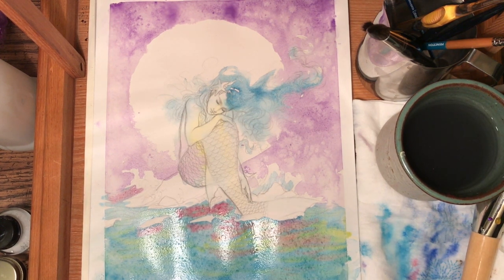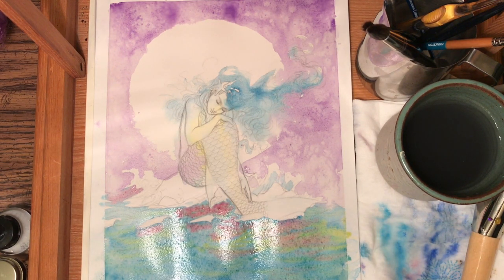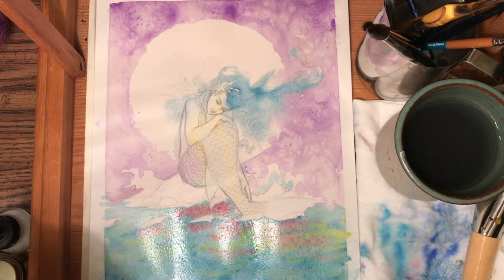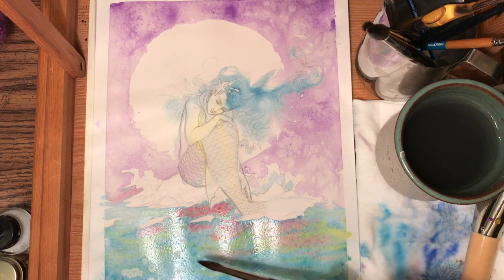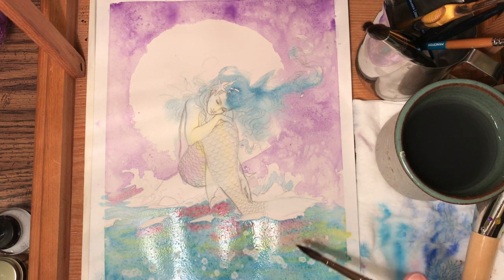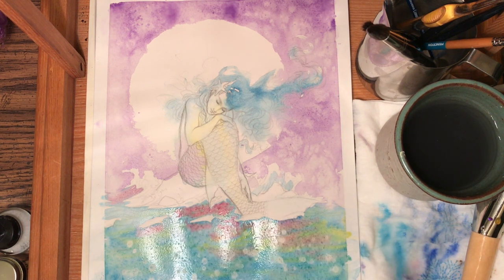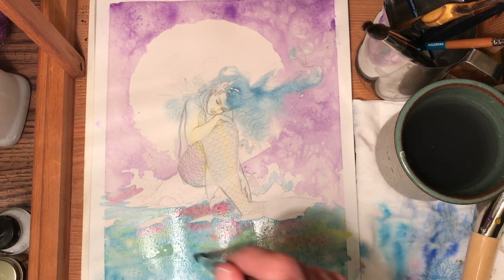To be honest, this is getting away from me because I don't really know what I want it to do. At that point I go a little extreme — I'm grabbing rubbing alcohol, dipping my brush in it, and just gently tapping to put some spots in there. Then I rinse out my brush and go back in and just add water.